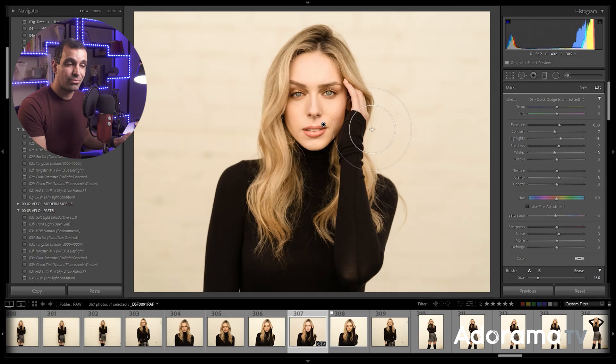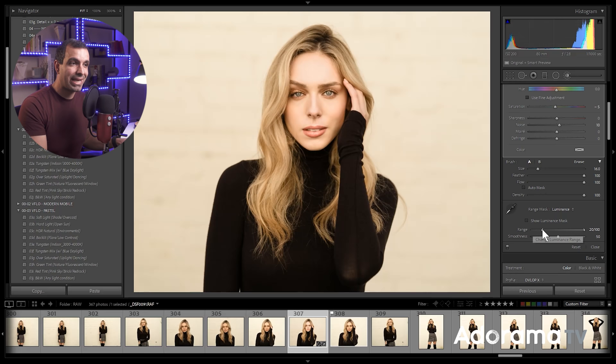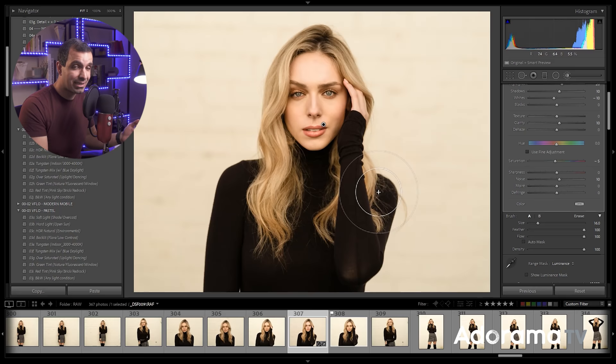The power in this comes with scrolling down and going to the range mask function. I'm gonna flip this to luminance, and what you're gonna do is bring the range up — now the effect only gets added to the areas of skin that fall into highlights. By pulling the range up, I'm eliminating the effect over the shadows. I'm gonna get somewhere around plus 40, and then drag the smoothing up to about plus 60 for a more subtle look. Just this little adjustment — look at what it does to skin. It's a quick dodge and lift of skin tones, and with that luminance range mask, we don't have to get super refined with how we paint it on, because it's not gonna affect other areas.